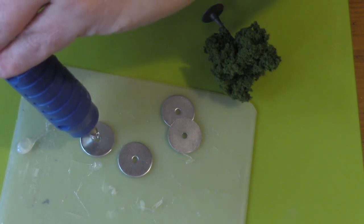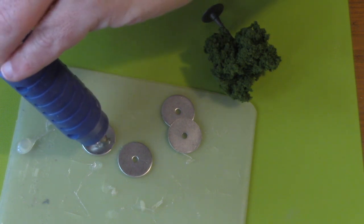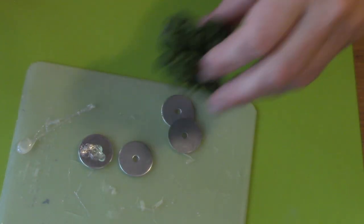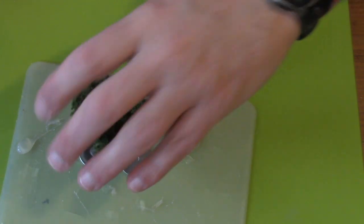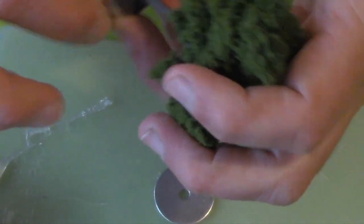Pick up a dozen or so medium-sized metal washers from the hardware store. These will run you 50 cents — less than a dollar probably. Take your glue gun and just glue your tree to the surface. Then pull or cut away those annoying little spider webs of glue.